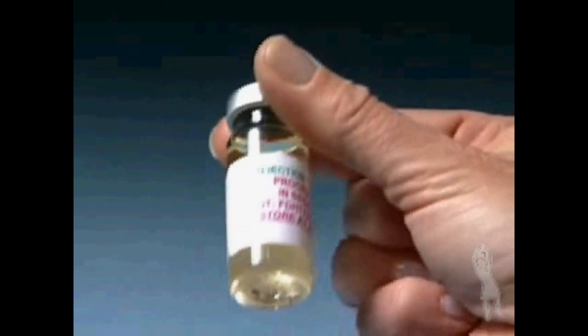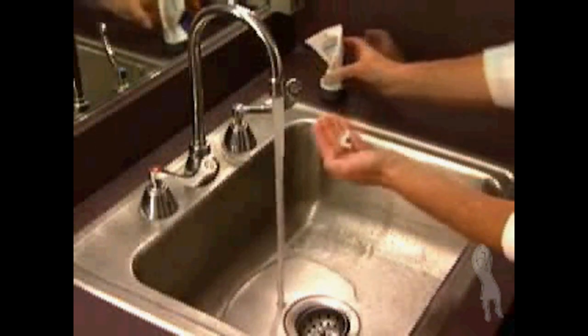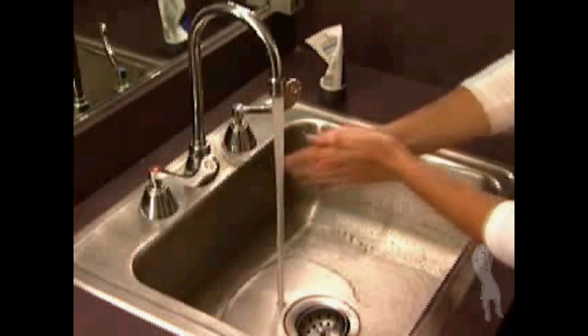use if the solution is cloudy, discolored, or contains particles. Wash your hands with soap and water and make sure you're working on a clean, flat surface.